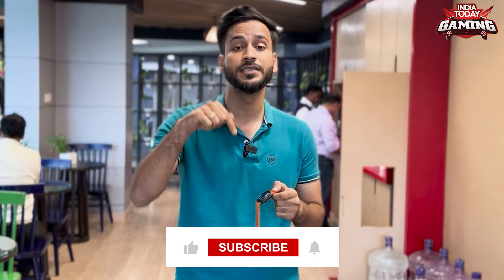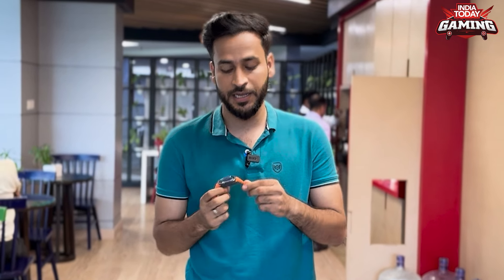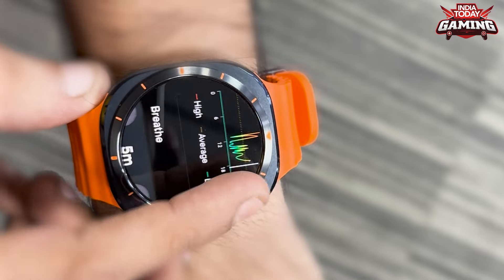Please like and share the video because there are a lot of unique features I'll tell you, and it's going to be a very small video. The first feature is that when you're grinding or playing a lot of intense matches, this watch has a feature called stress mode, so you can monitor your stress throughout the day — how much you have raged or how much you stay calm.